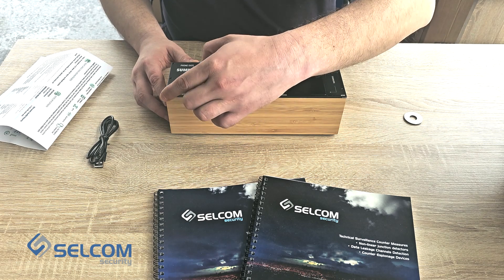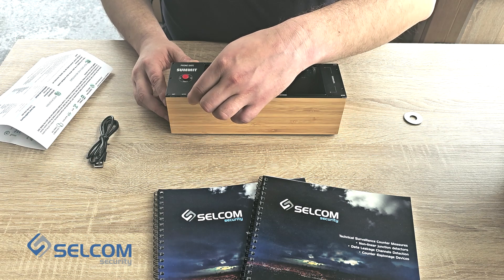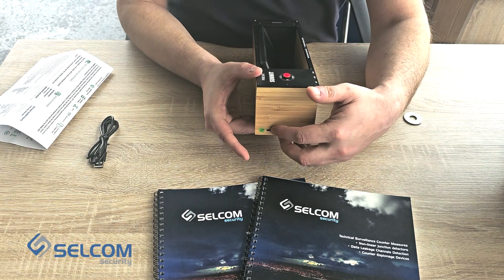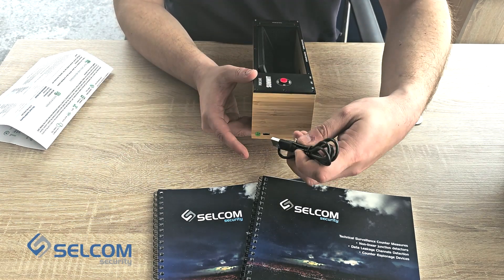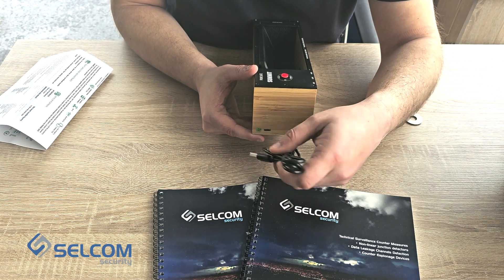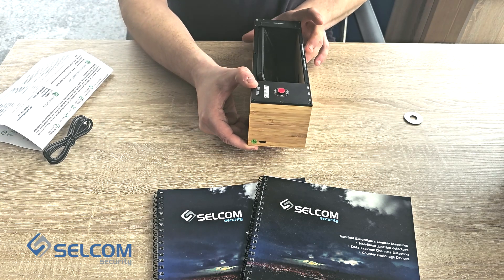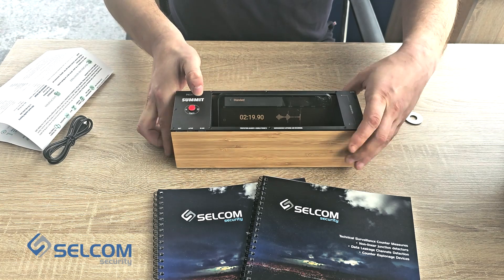Green means fully charged, red means discharged, and in use — if it's being used, the in-use indicator will also light up. On the other side of the device we can see that there is a charging mechanism here. So we can connect the cable into the charging port and connect the device to your own charger or to your PC to charge the device.